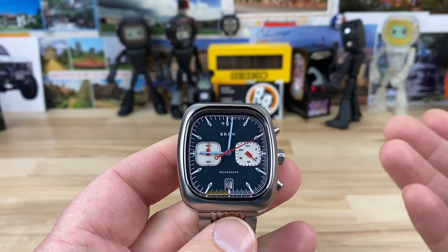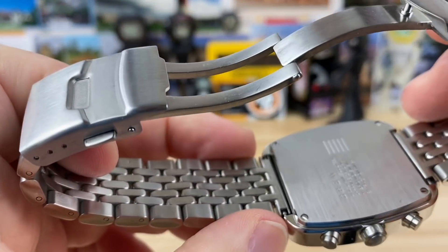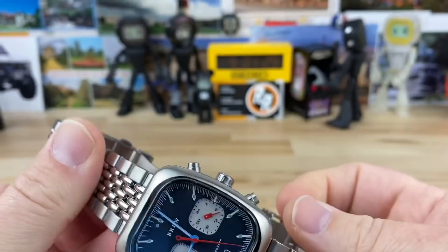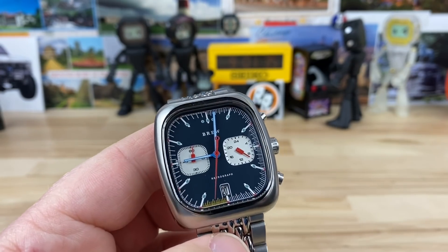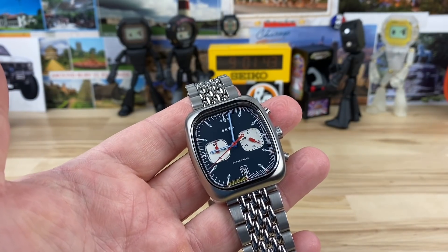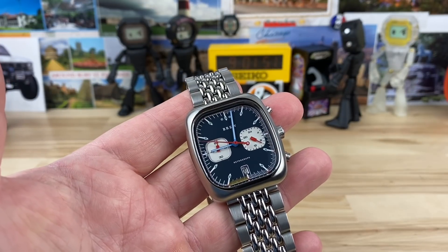It's 22mm lug width, and you should be able to fit most straight-linked bracelets on there. Even though I'm a bit tapped on funds right now, at only $350 for the leather strap option, I think that's a legit deal for how cool and unique this watch is. It also has 50-meter water resistance.